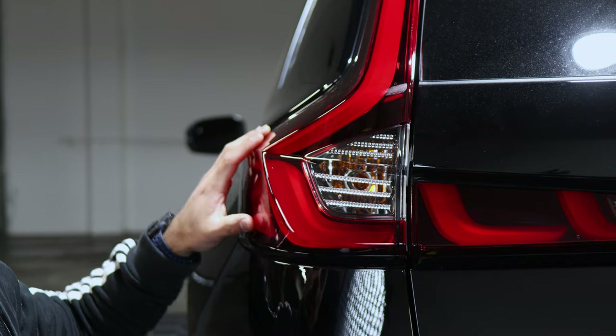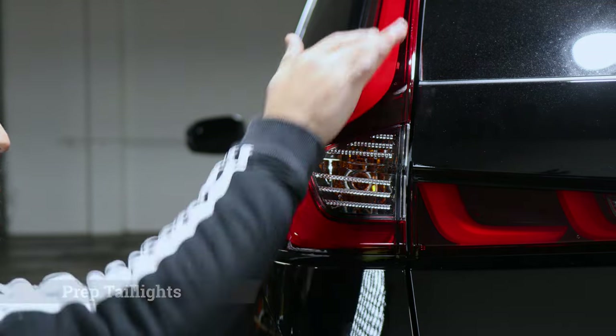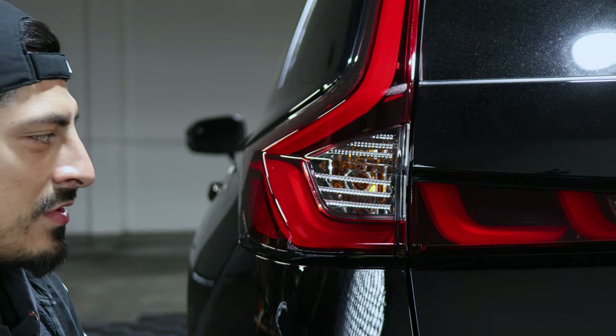Before starting the installation, we want to make sure the tail light is clean. We want to clean it with slip solution and make sure we get all the corners, so there's no dirt or any contamination when we're installing the tint.